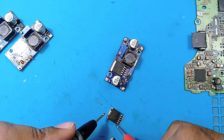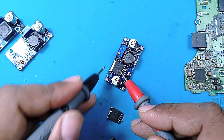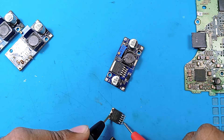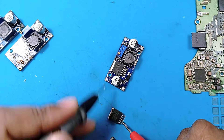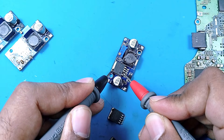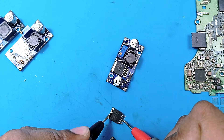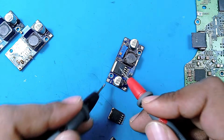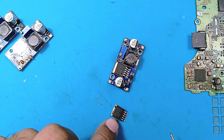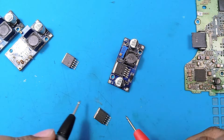Now checking the first suspect chip: pin one is short — that's bad, because the good IC is not short on pin one. Pin two shows 1645 ohms versus 127 ohms on the good one. Pin three: no short. Pin four: not short. Pin five is short. This chip does not behave like the good one.